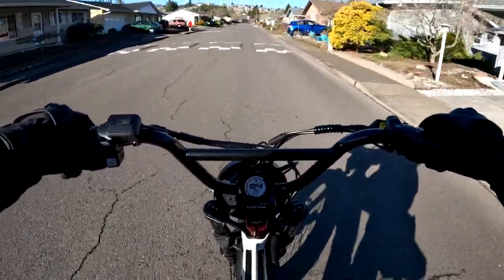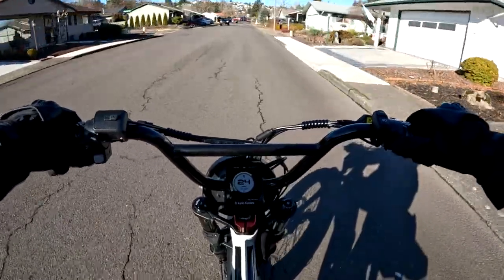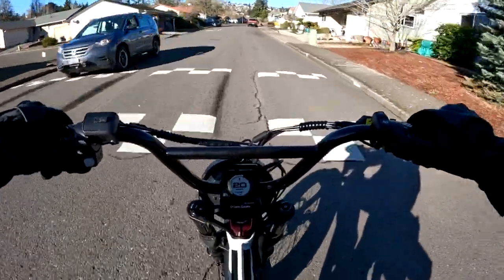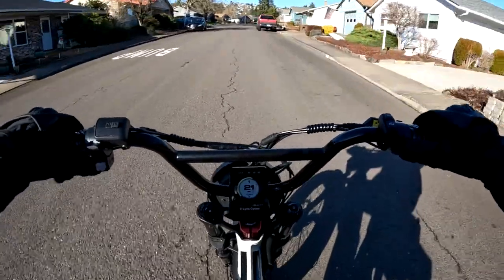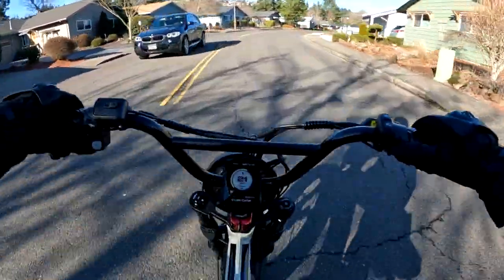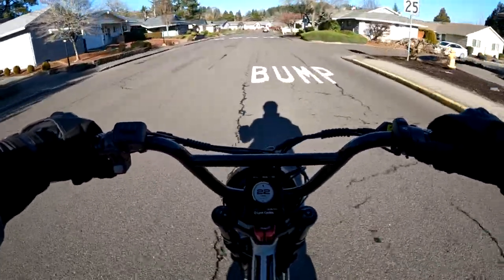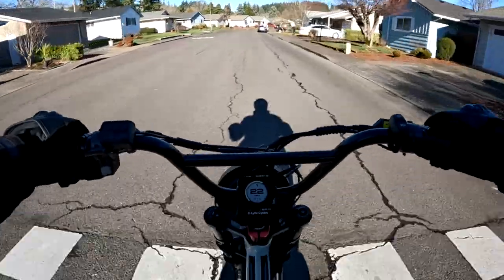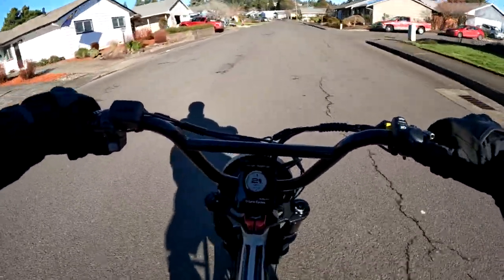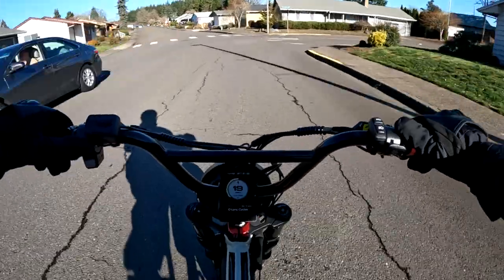I know I keep repeating myself, but every time I ride this bike I'm loving it more and more. Still getting used to it, but I'm getting more comfortable each time. There's a little bit of a breeze, temperatures in the mid-50s — right around 55 degrees here at around three o'clock in the afternoon. Can't beat that sunshine, beautiful day, and a beautiful bike.